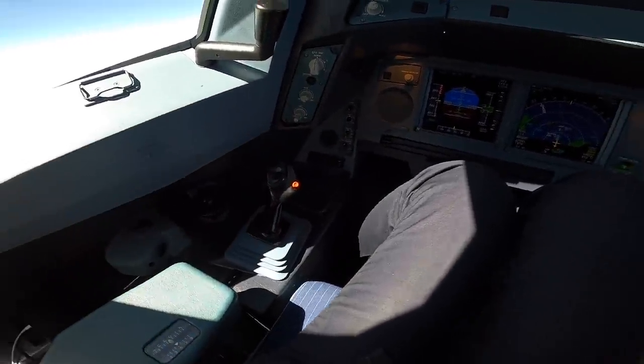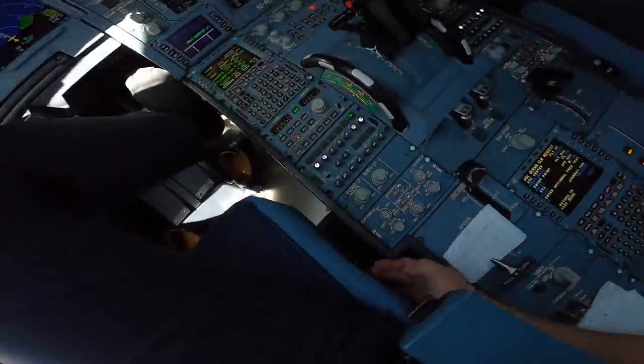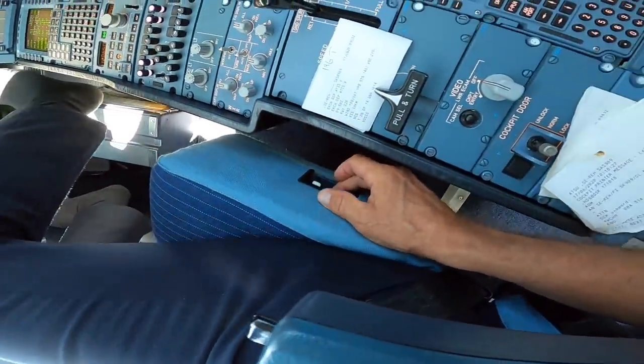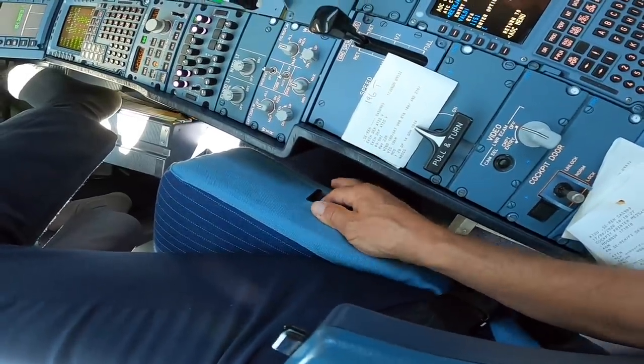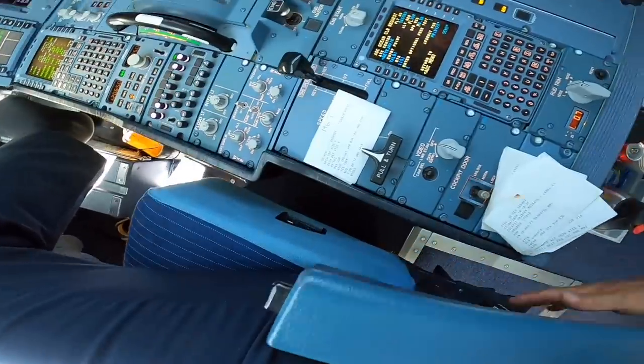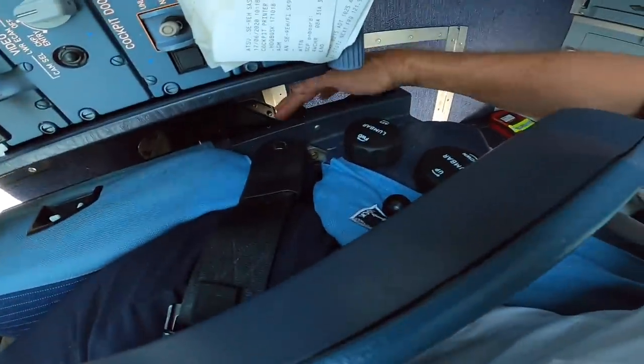We have adjustment for the seat down here to the right — it's electrical. I can go forward and back, and up and down like this. And if I don't have any electrical power, I use the manual controls back here.